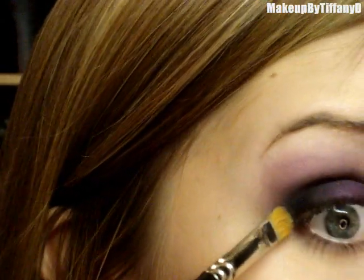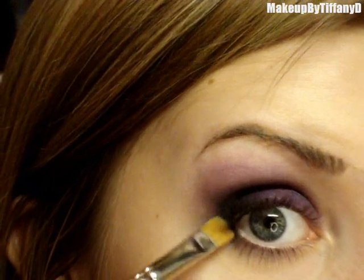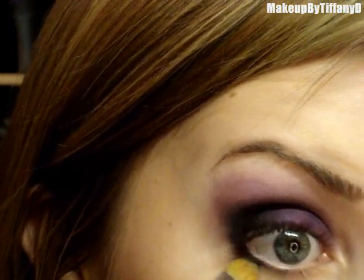Then you can take a more sharp or precise brush like a 242 — I know I'm using a lot of brushes — and just apply that right along the area that connects to the lower lash line, right over where we applied that graphology but sticking even closer to the lash line than we did with that.